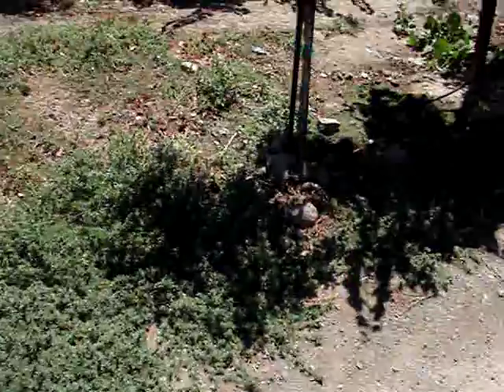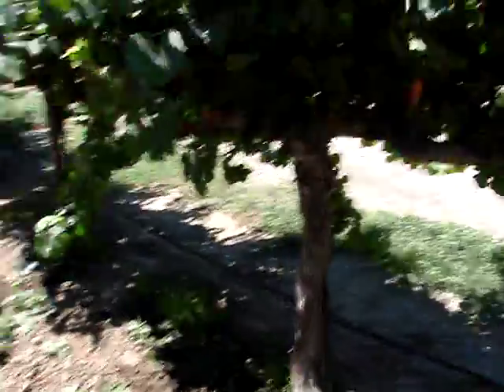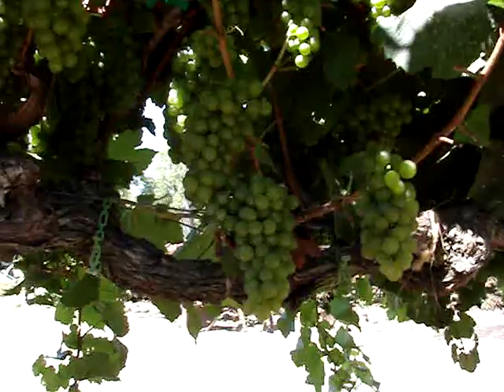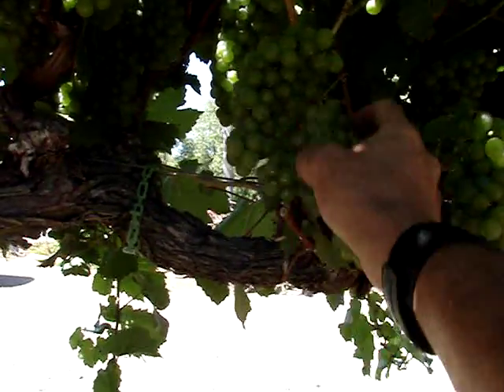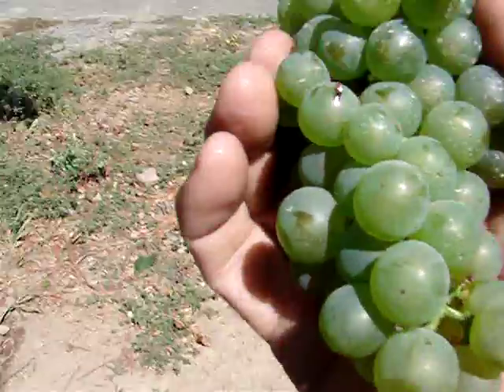So we've come over here to the vineyard and we're going to test Chardonnay today to see when it's ready to pick. Here are some Chardonnay clusters of Clone 4 — it just miraculously came off. I didn't cut it before we walked up or anything.